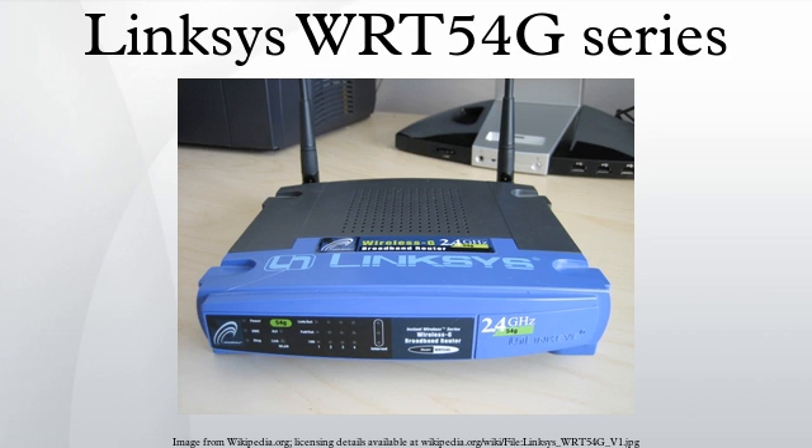The WIT-54GS is nearly identical to the WIT-54G except for additional RAM, flash memory, and speed booster software. Versions 1 to 3 of this router have 8 MB of flash memory. Since most third-party firmware only uses up to 4 MB flash, a JFFS2-based read-write file system can be created and used on the remaining 4 MB free flash.